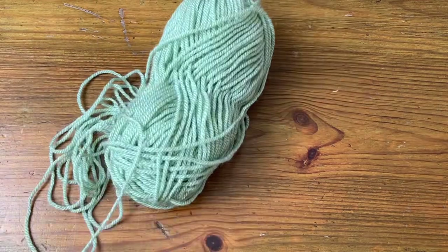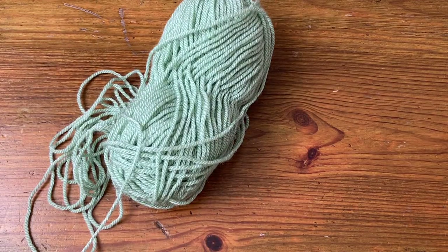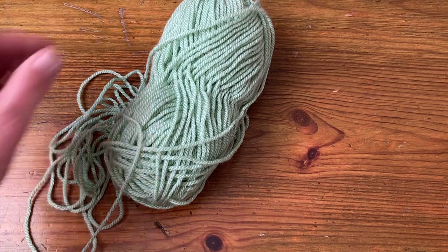I'm going to be using DK Acrylic Style Craft Special DK in colour 1834 for the sake of the video so I can be a bit more robust with it.